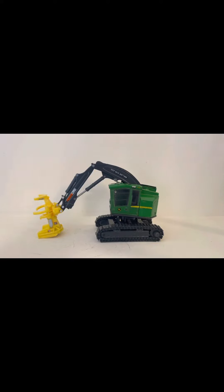Hey guys, welcome back to the channel. Today we are going to be doing a review on the John Deere 859M Traxeller Puncher. This is an Ertl model. I got this from Outback Toy Store in Littitz, Pennsylvania. You can order it online too — I'll put a link in the description right to their website.